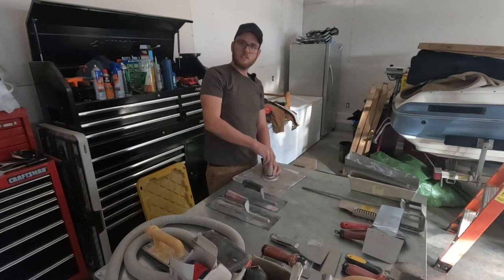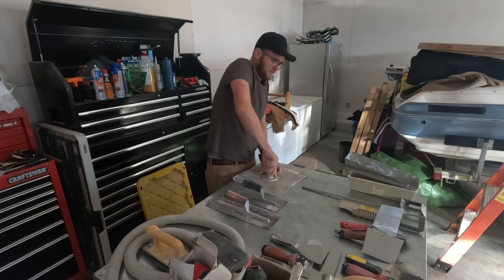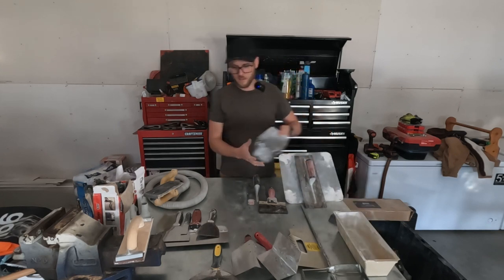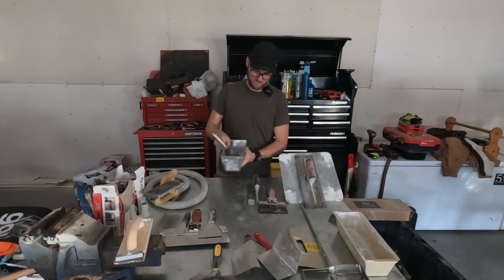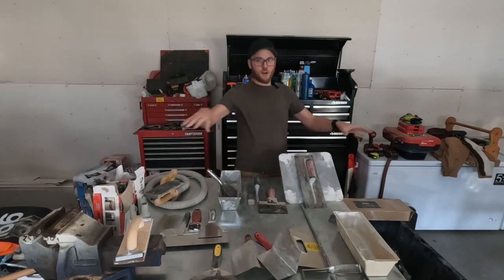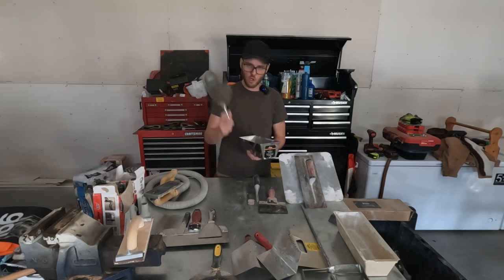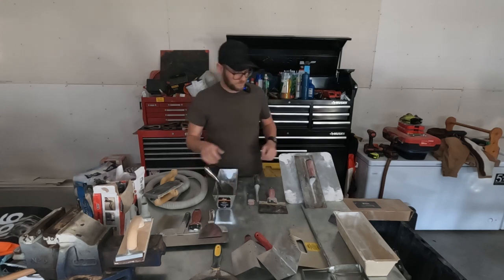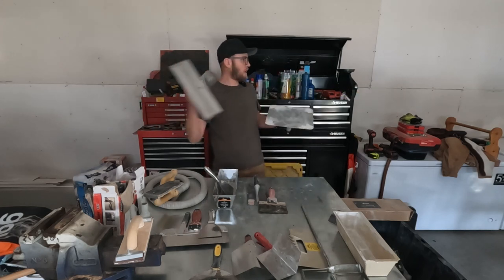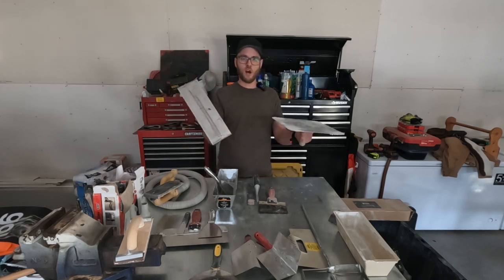This is where we split into two different styles of drywalling technique, and I personally don't have a preference — I use them both. This is a hawk. This is a trowel. This is a pan. This is a knife. What team do you fall into? Hawk and trowel, or knife and pan? I mix them together. Small jobs and corners: knife and pan, done deal. Big flat joints and long seams — now I'm talking hawk and trowel.